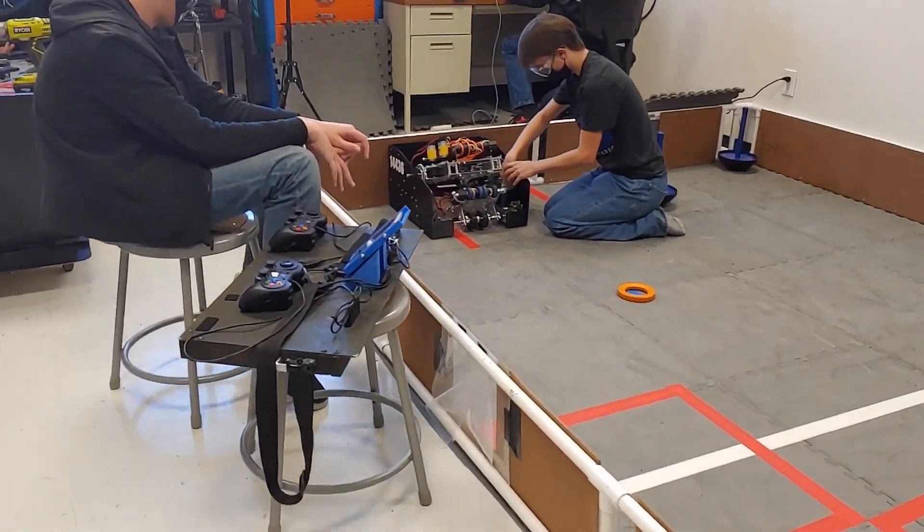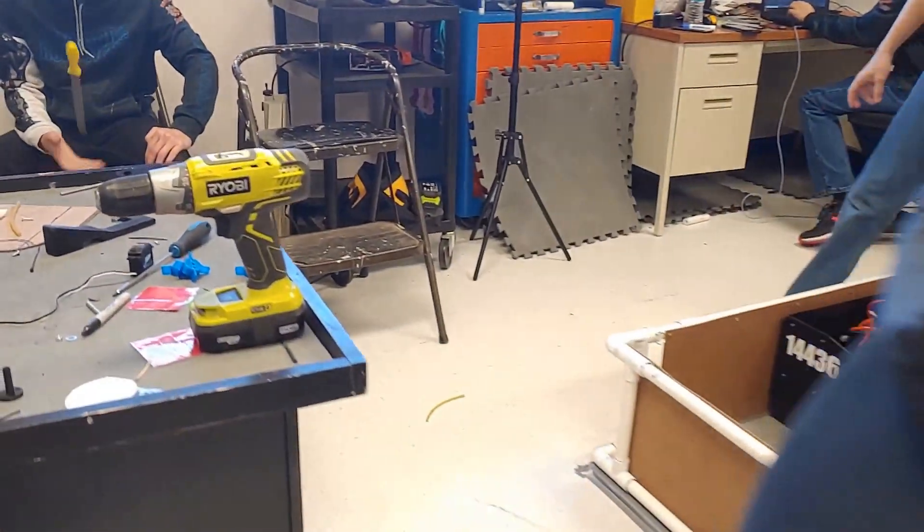Within a day, our programmer whipped up a quick autonomous, and we began our first qualifier at Palo Verde.